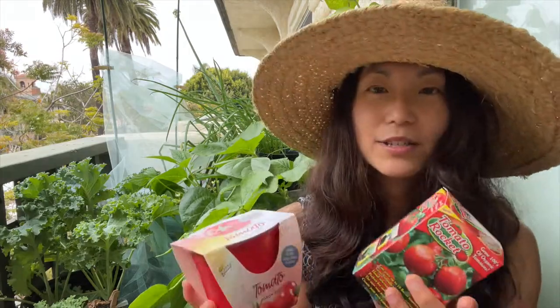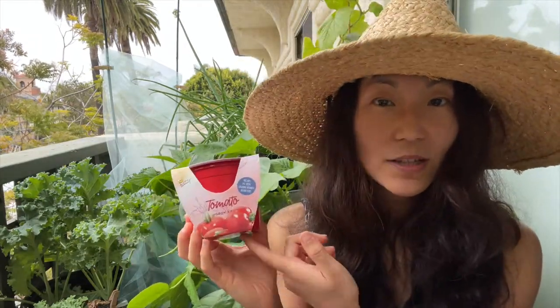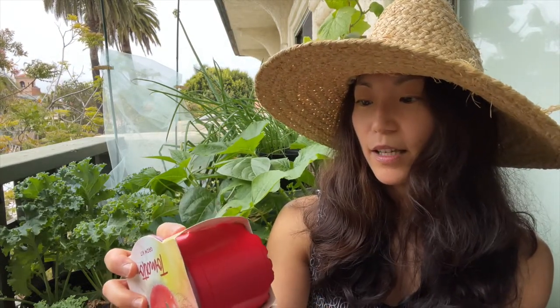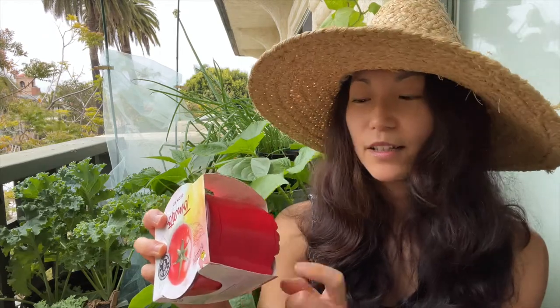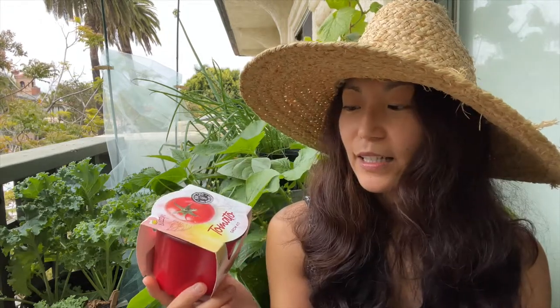I have two tomatoes here. This one also has a sell-by date on the bottom, which is great. This variety is the marmonde - the marmonde tomato is a beefsteak tomato, so it's a pretty large tomato. It's also an indeterminate type. Tomatoes come in two main varieties: determinate and indeterminate.